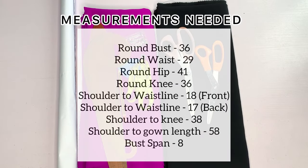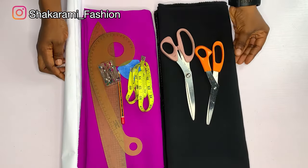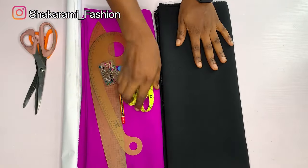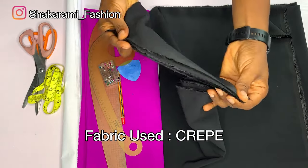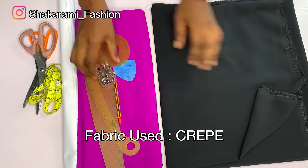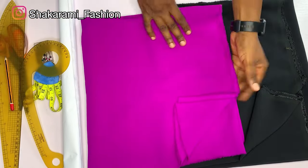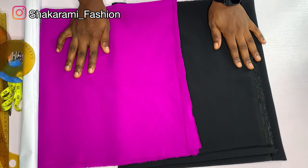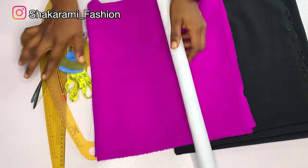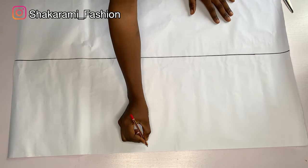These are the measurements you'll be needing for this tutorial — I went ahead to write them on the screen. These are the materials we need for this particular dress: my scissors and a crepe fabric, about two yards. I have this color to combine it with, about 30 inches or thereabouts. You can use one color, but I decided to make mine in two colors. I went ahead to fold my pattern like this and divided it in two.